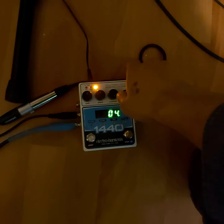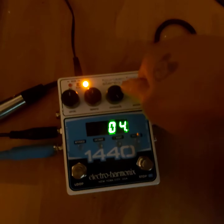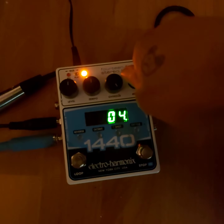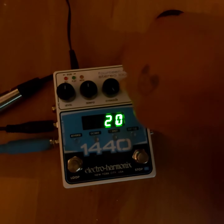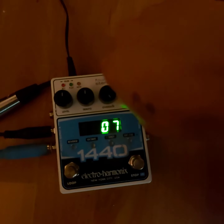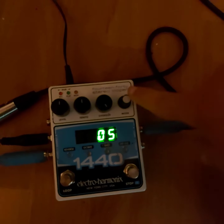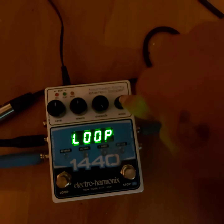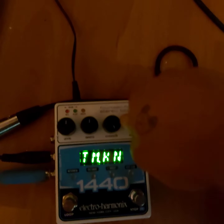The first feature I'll show you is this mode knob here. Normally it's used to select which loop you would like to play. There are 20 banks for you to save your loops on. And if you go ahead and press down the button, you can change the function of it.